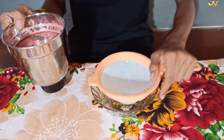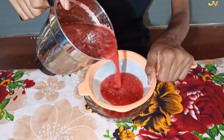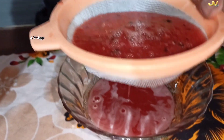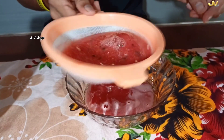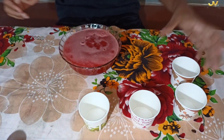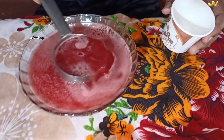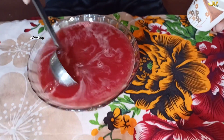And add a texture. I will add a texture to the texture. Let's see how it is. Let's take a glass of water. Let's take a little bit of water.